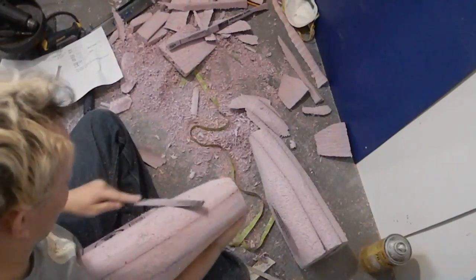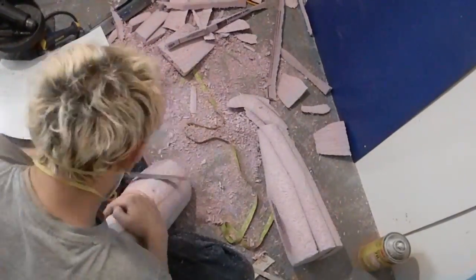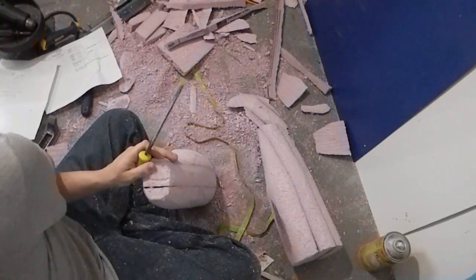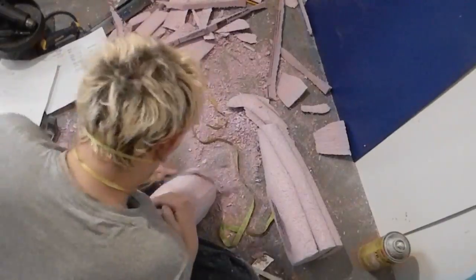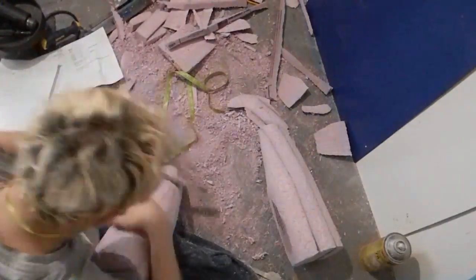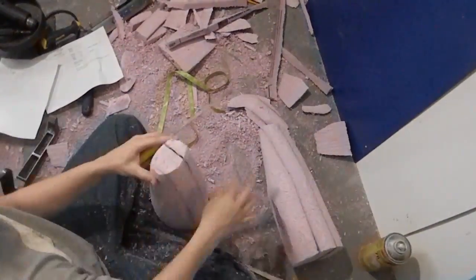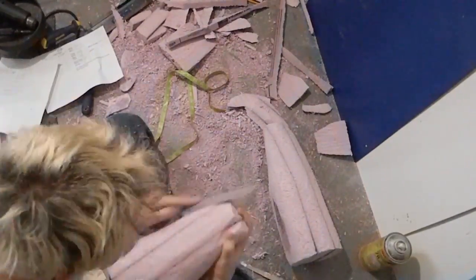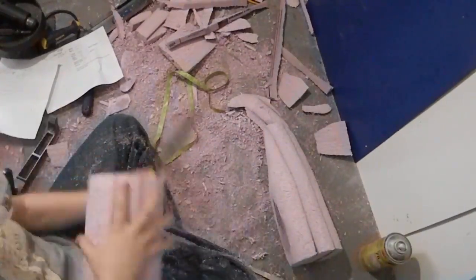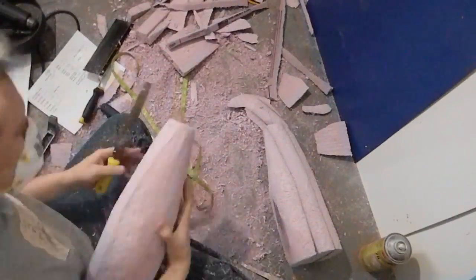Beyond measurements, I needed several pictures for each individual part so they'd be correct dimensionally and the shape and contour would be lined up correctly. These were pictures of the person in tight clothes, not loose clothes — loose clothes aren't helpful because it's harder to see where the definition is.